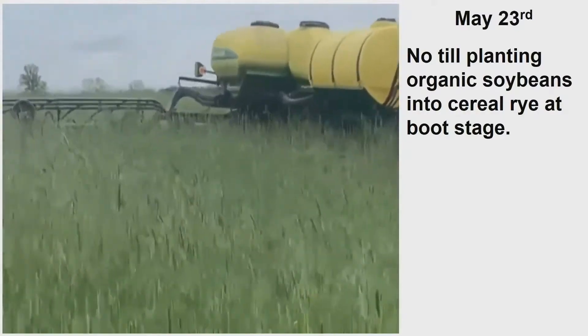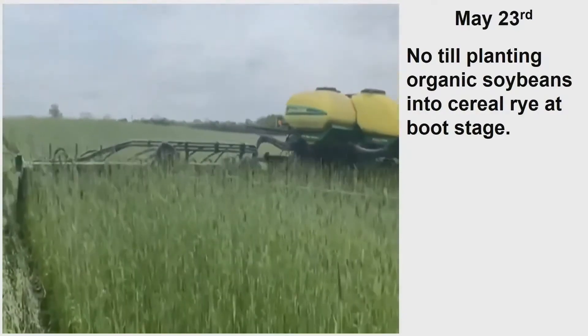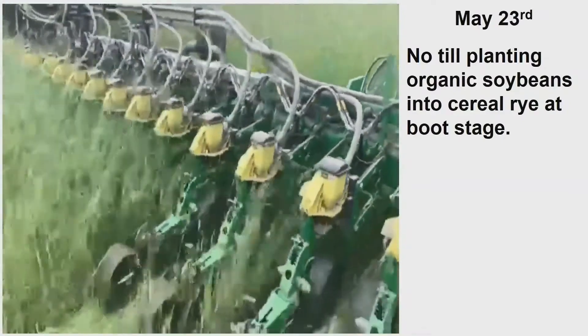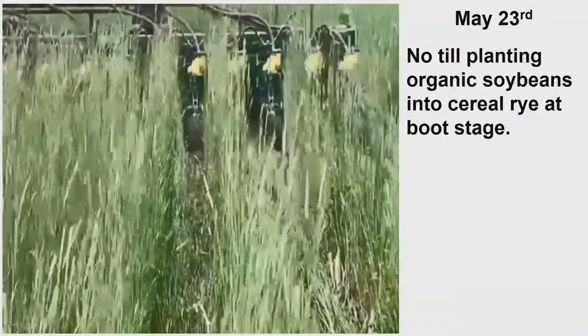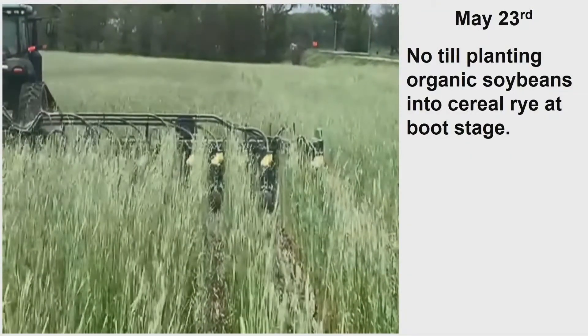Watch the video go by — you're going to see Martin Till's equipment on this planter. What do you call the rubber wheel at the back — the tail wheel? Yeah, that's it right there. And in beans, that's a good setup right there. I like the spader wheel in corn. I like that setup in beans.